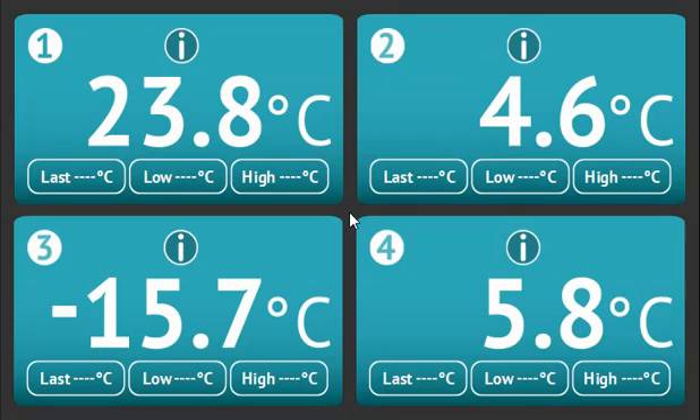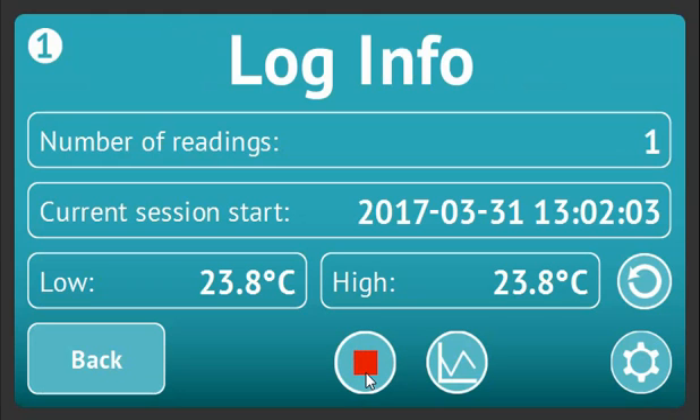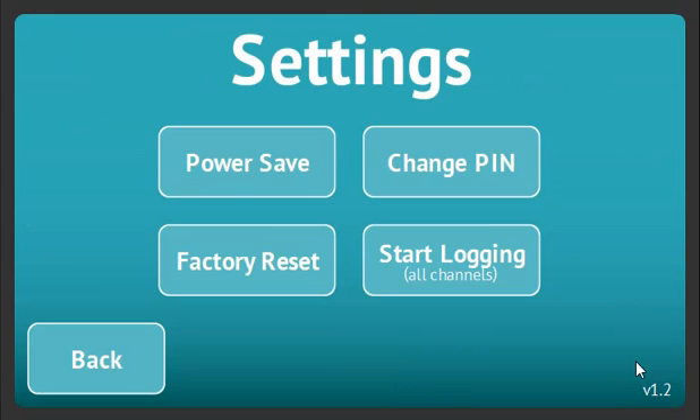You will now be on the main logging screen where you can see live data for all channels. If you've chosen push to start, you will need to click an info button which will take you to the channel information screen. Here you can select play to start the channel logging. Or if you have more than one channel and you wish to start them all simultaneously, you can go to settings and select start logging all channels.